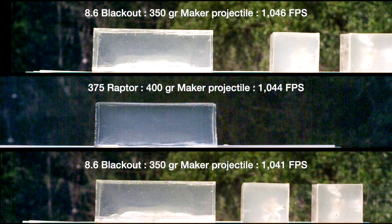Hey y'all, this is Jeremy from Black Collar Arms. We are about to launch our own brand of ammunition. Really excited about that and we wanted to show you a little behind the scenes of what we've been doing as far as testing goes.